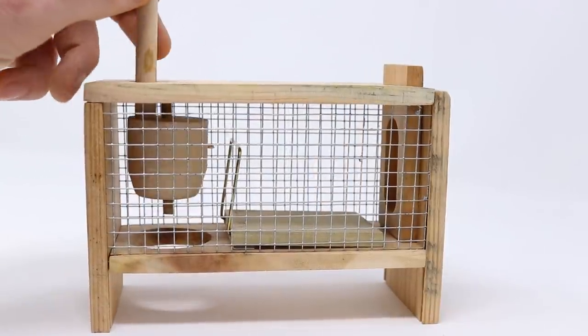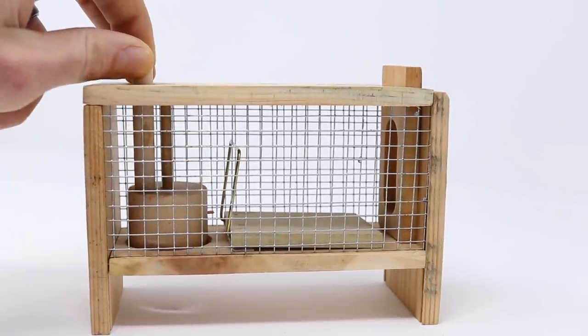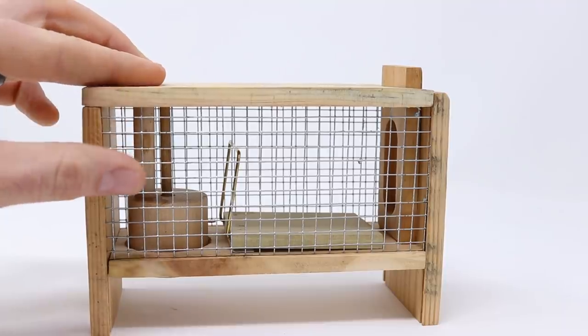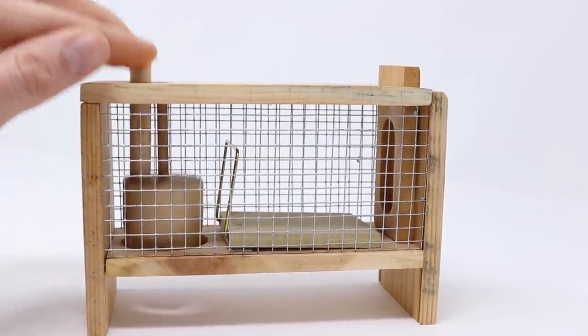Today for Mousetrap Monday, we're going to test out this fun live catch mousetrap that I've been trying to get my hands on for a while now, and it hasn't been easy finding one. What I like most about this style mousetrap is it's kind of complicated in how it works. It's often referred to as a tinker toy style or a conversation piece, but it does catch mice.